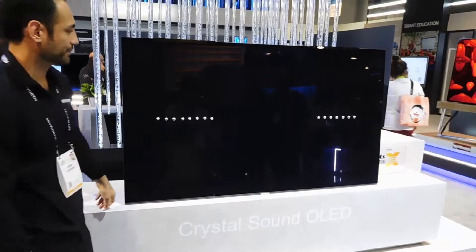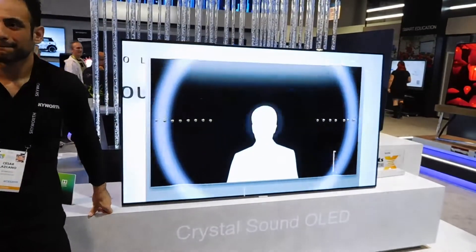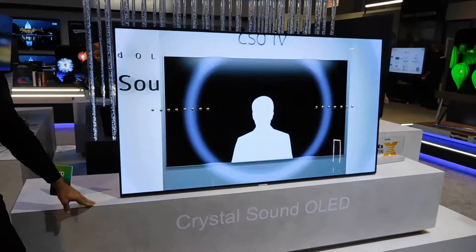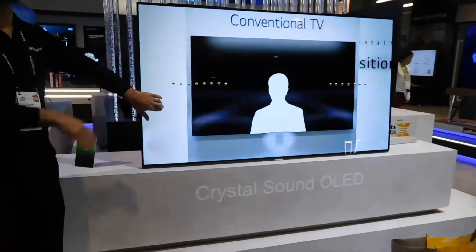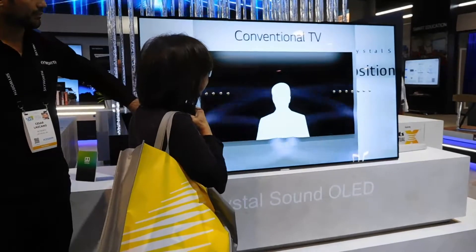A Crystal Sound OLED. The TV on the left is ready to pick up right away. And again, don't be shy, go ahead and touch it. The TV on the left is ready to pick up right away from the TV on the right.